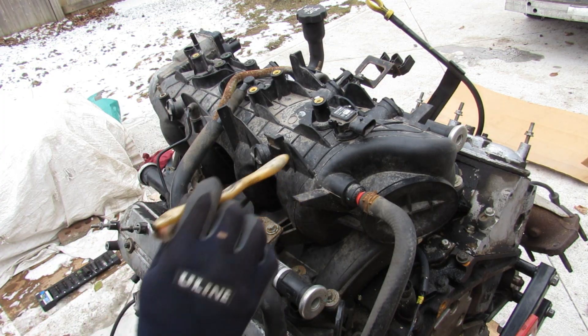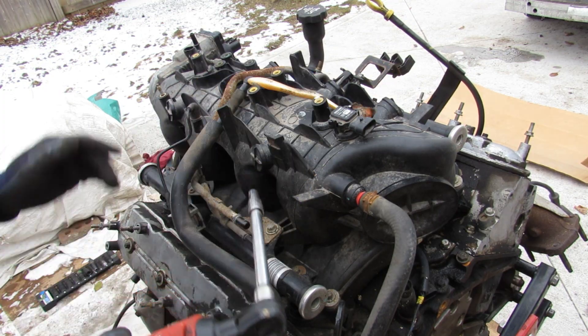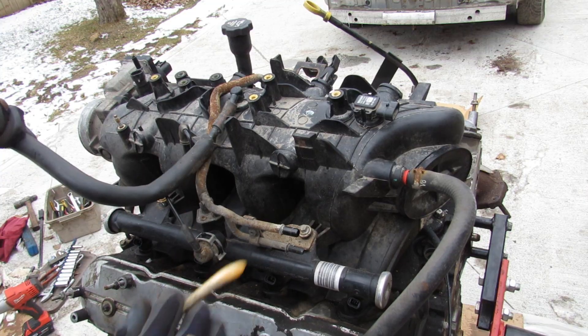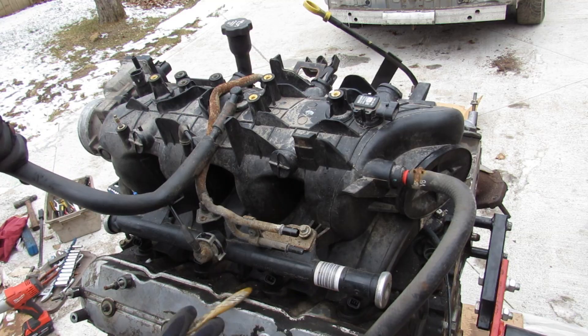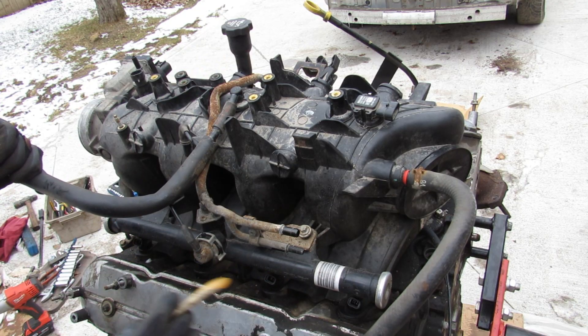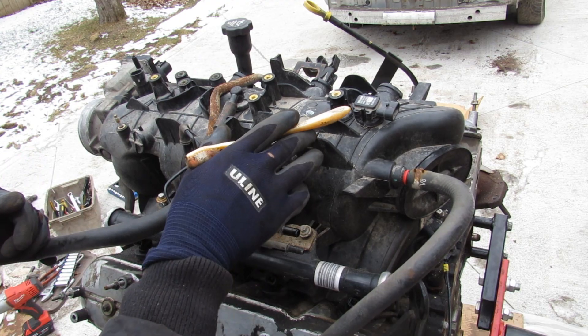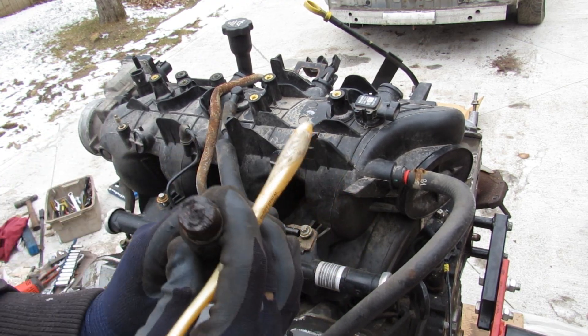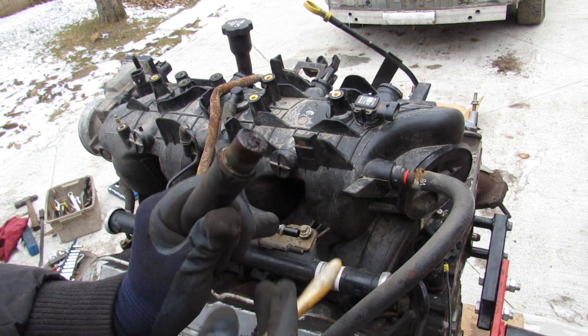Next we're going to remove this plastic air intake from the heads — all just 8mm bolts. This is a port-injected engine, so you've got four port injectors on this side and another four on the other side, with the fuel rail located over here. It uses a manifold absolute pressure sensor. Check out this ventilation line — how clogged up it is. I wonder what the rest of the engine looks like inside.